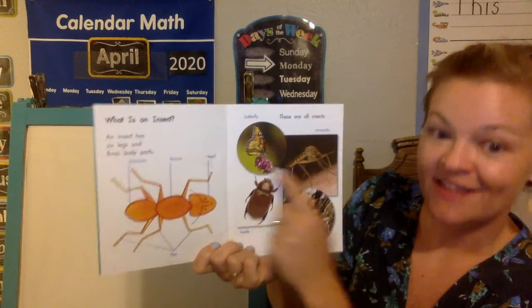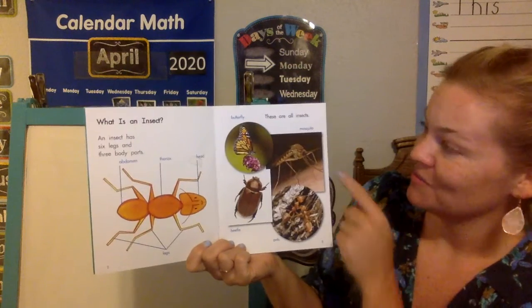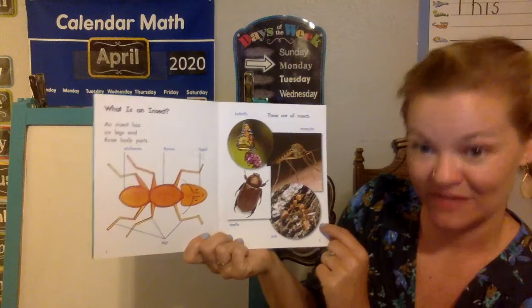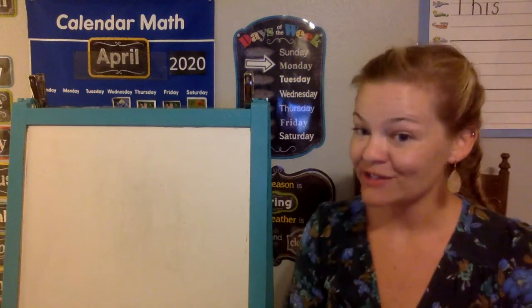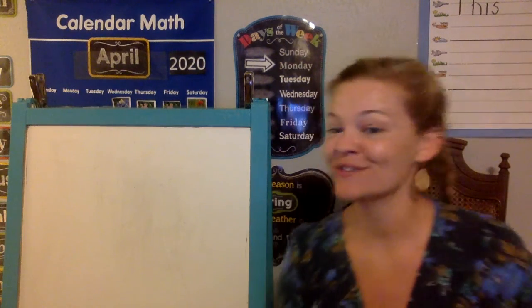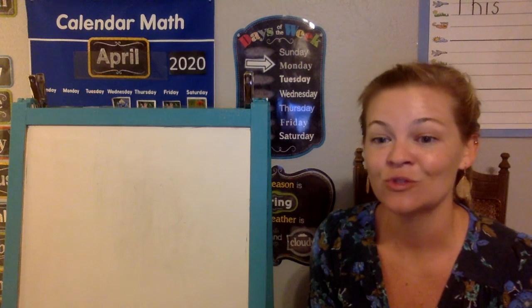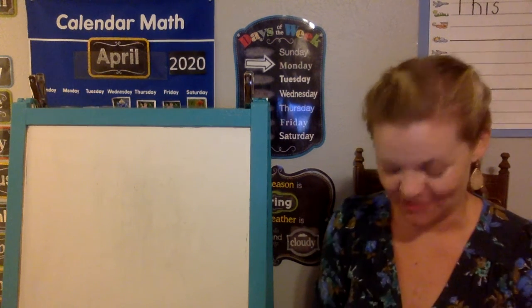Butterflies are insects — they have six legs and three body parts. Mosquitoes, beetles, ants — those are all different types of insects. Now spiders have eight legs, so spiders are not an insect because they have too many legs. They're an arachnid.